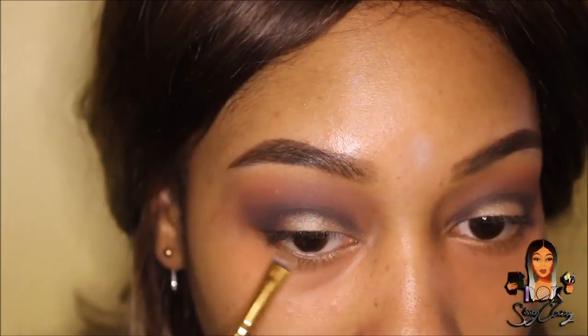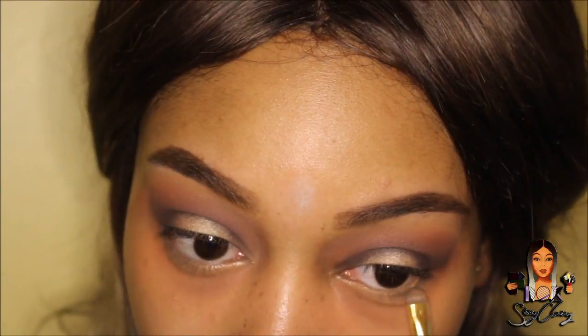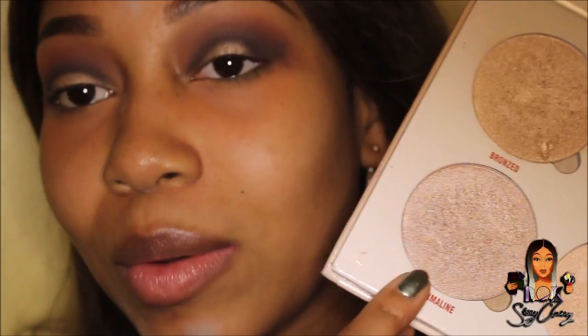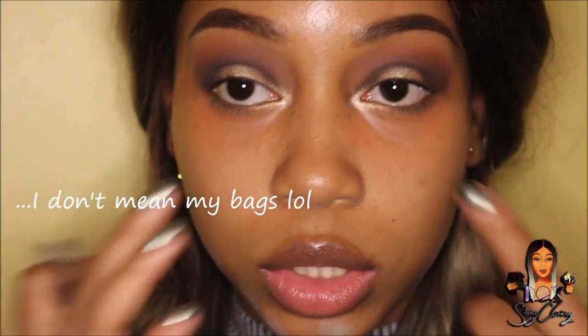Starting with burnt orange underneath the waterline, then going in with raw sienna, and then adding a bit of cypress umber to the outer corners. For my tear ducts I'm going to use the Anastasia Beverly Hills Glow Kit — the colour Tourmaline. To make my eyes look darker underneath I'm going to use the Sleek Ooh La La Liner in the colour Noir.